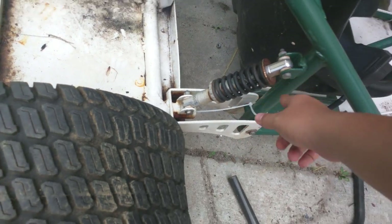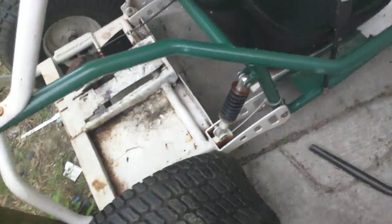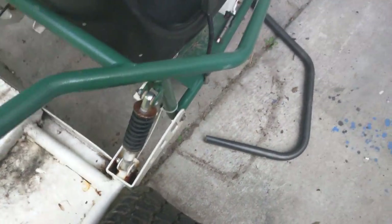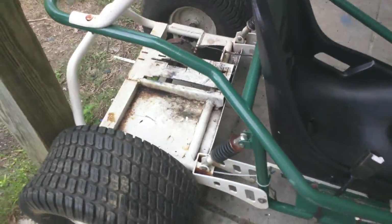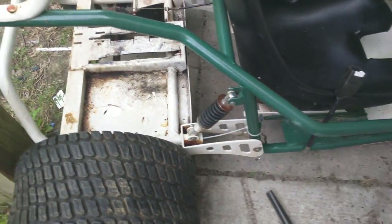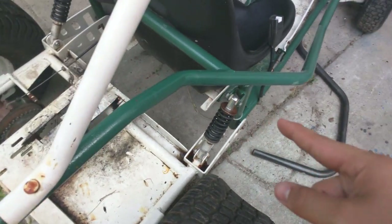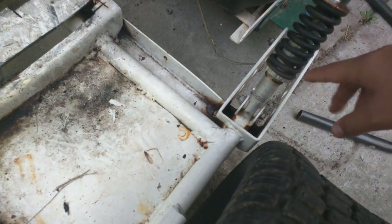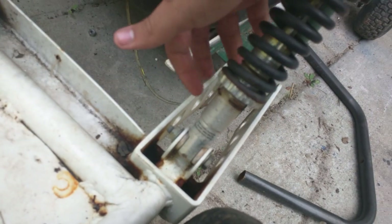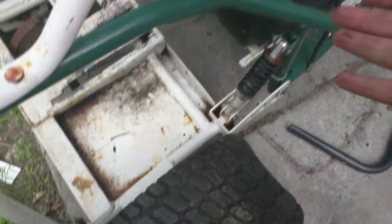I'm going to be getting coilovers from Go Power Sports. Surprisingly they're only about $20 for a set, so it'd be about $40 for the entire go-kart — not bad. It'll give me a lower center of gravity since it'll sit lower in the back and a little higher in the front, keeping weight distribution even. Honestly I'd prefer coilovers that are a little lower and stronger, since these are known to break. They are adjustable coilovers, but the ones currently on it have been sitting outside and are rusted out — they're not going to move.